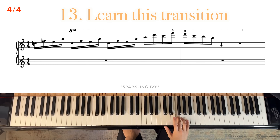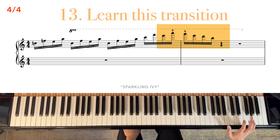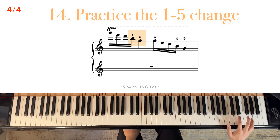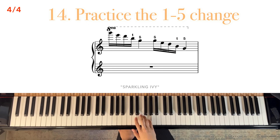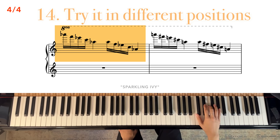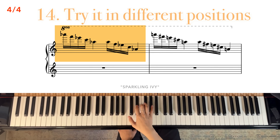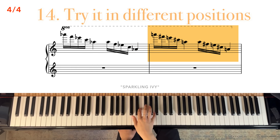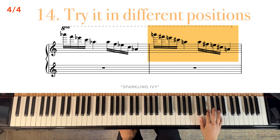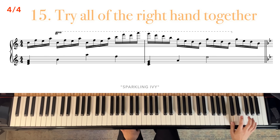Next, we're going to learn this transition here. Keep in mind that you'll be repeating that fifth finger at the top. Now practice this transition, which goes from finger one to five. Try it in different positions. Now let's try putting all of this together.